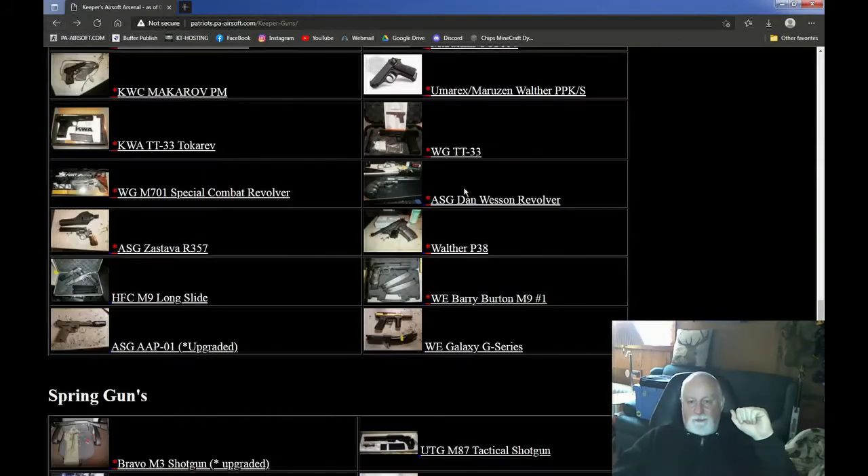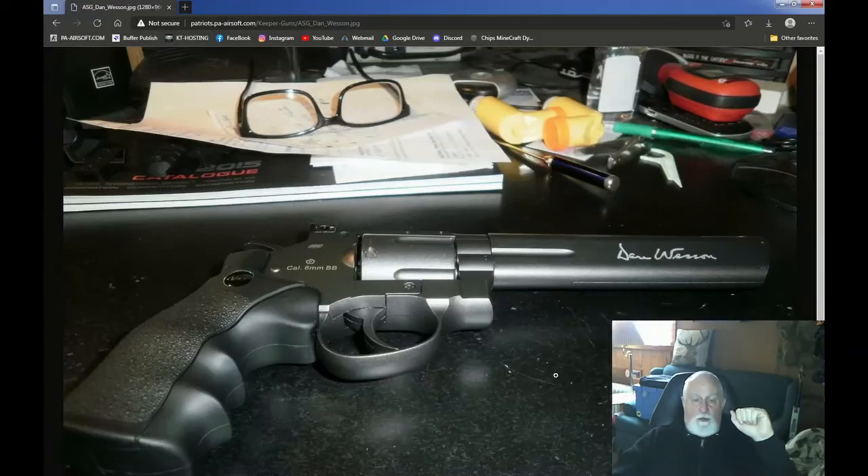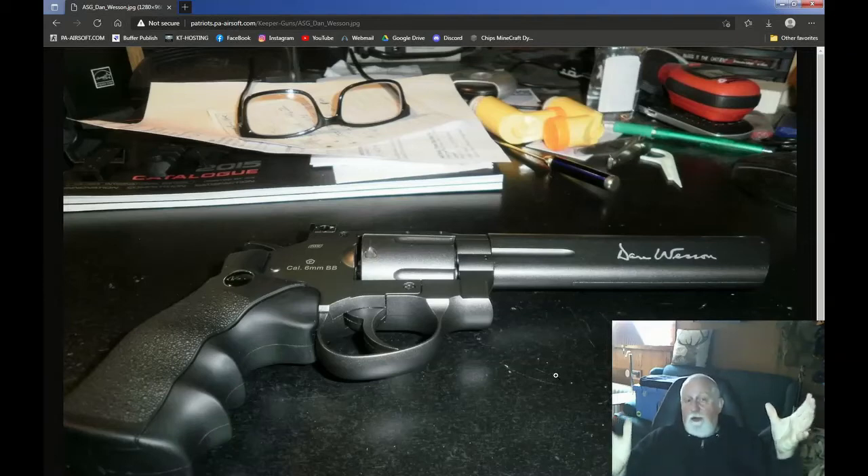This next one is an ASG Dan Wesson revolver. Comes in a beautiful case with a couple of speed loaders and the shells. I also got power-down shells for this. This thing was shooting 500 FPS out of the box with .20s — couldn't use it anywhere. Even with the low-powered shells, it was shooting 400-some. Beautiful gun — a replica of the Dan Wesson revolver. It's a good collector's piece. I won this, did some work on it, but it just sits upstairs because I can't do anything with it. Beautiful weapon, though — can't do anything with it.